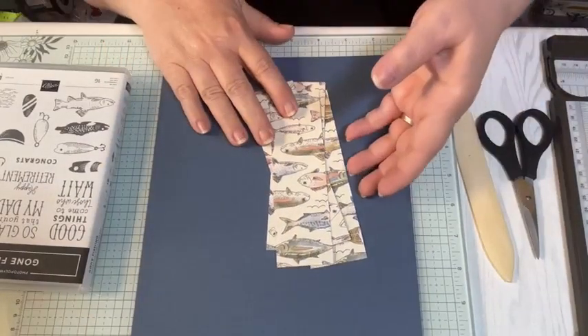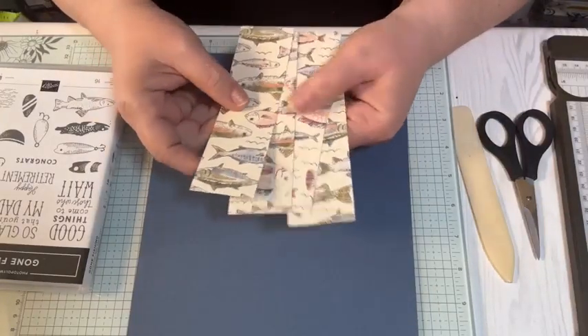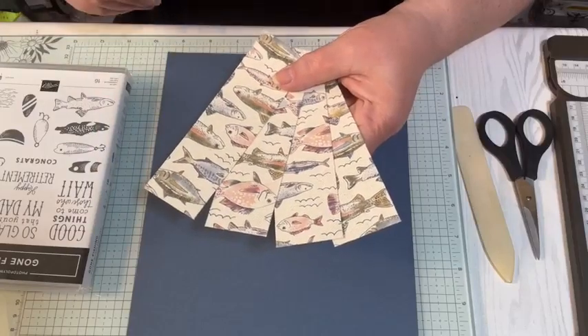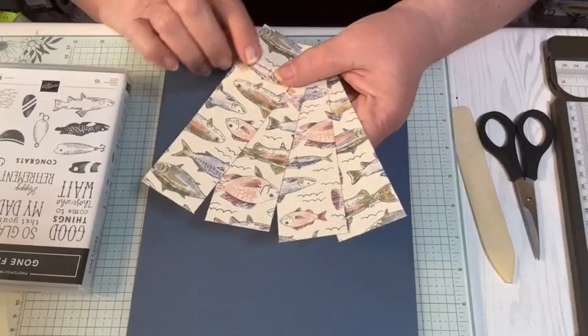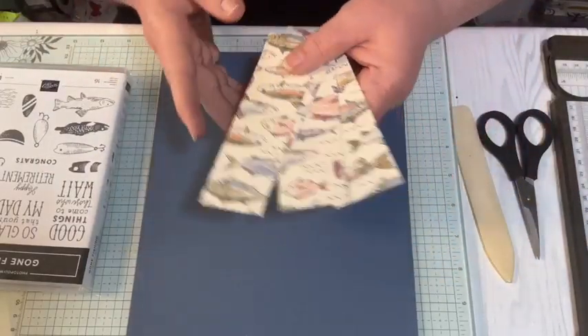I hope everyone's having a wonderful Saturday crafternoon. So I have a piece of Misty Moonlight cardstock and I have four pieces of the Let's Go Fishing DSP. The DSP is cut at six inches by one and three quarters, and I have four of those pieces.